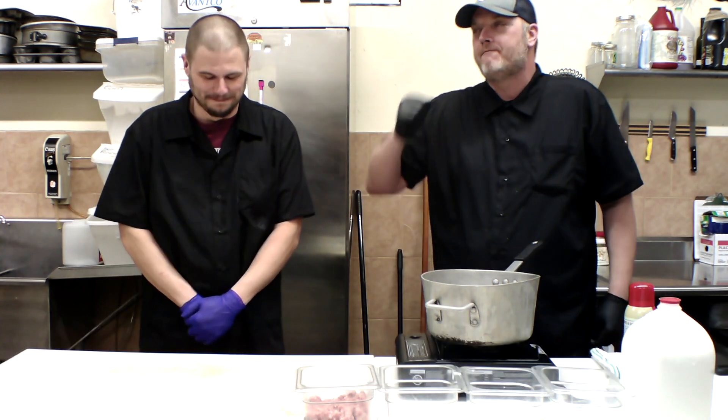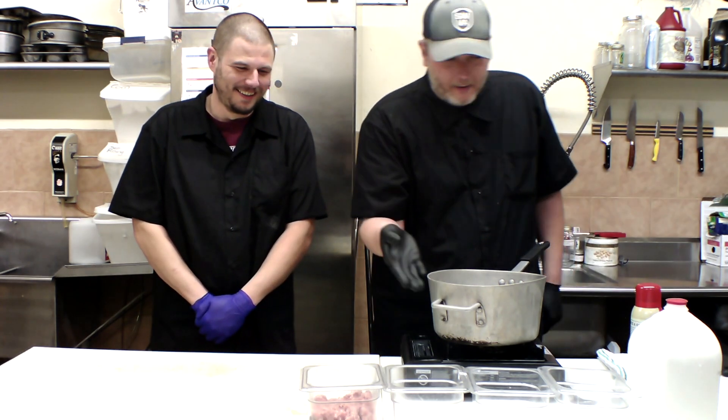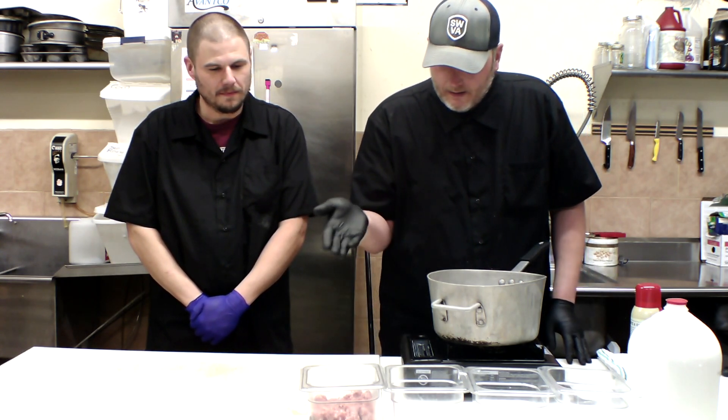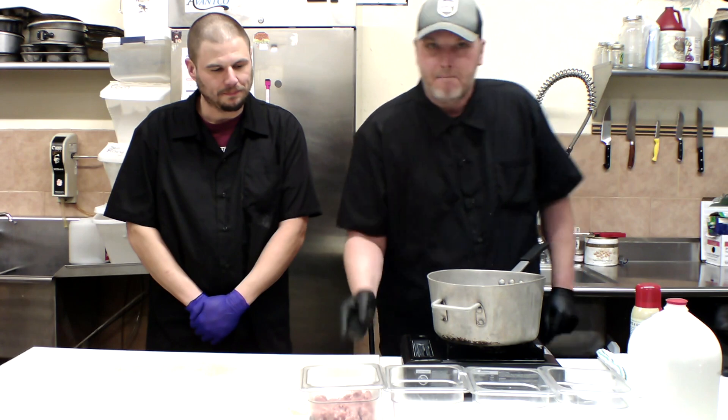So yes, everybody, this is Willie Bordwine, a phenomenal baker. I cannot wait for you to try some of his delicious stuff. I noticed when I was over here that there are these ingredients that have been mise en place.